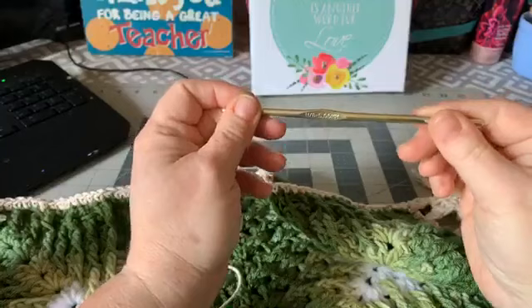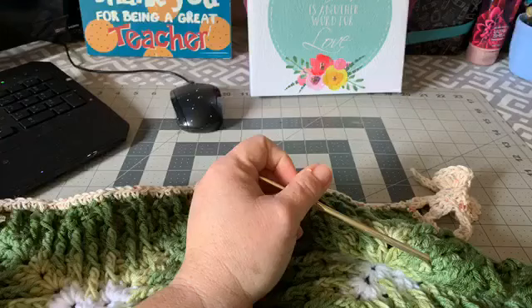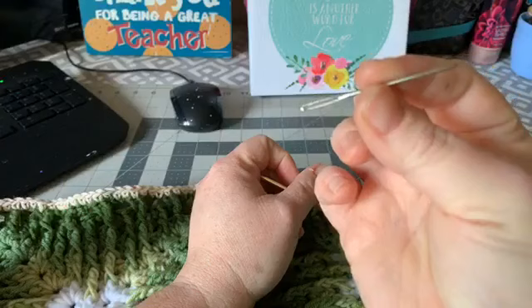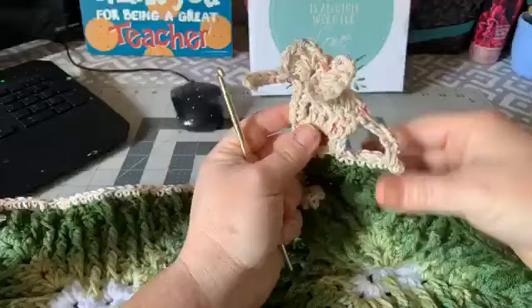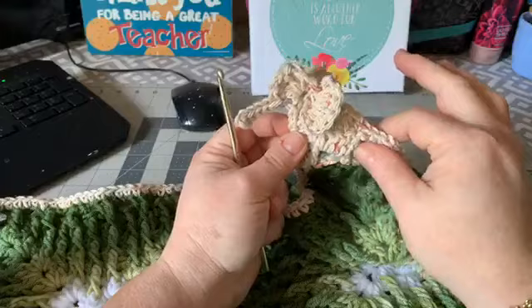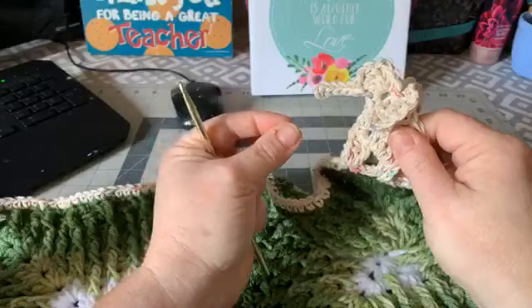Let me get into the materials. I'm using a 5mm hook, or a size H. You will need a pair of scissors and a darning needle — if you're new to crocheting, it looks like this and can also be called a crochet needle. This is a decent-sized, fairly large elephant, but you can make it smaller by using a smaller hook and smaller yarn, even thread yarn with a very small hook for tiny elephants.